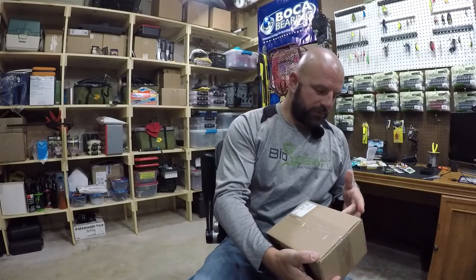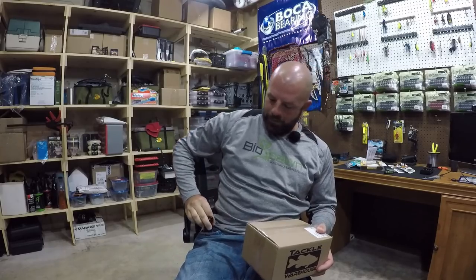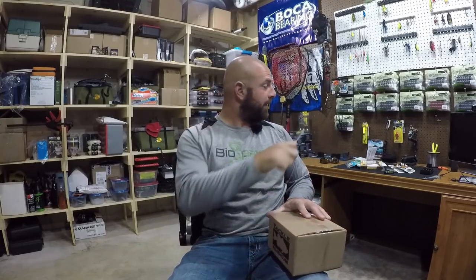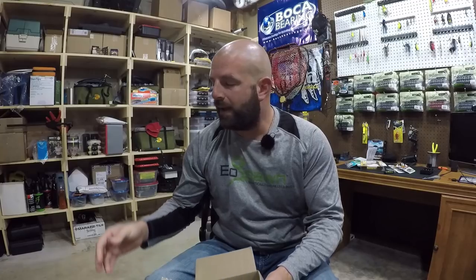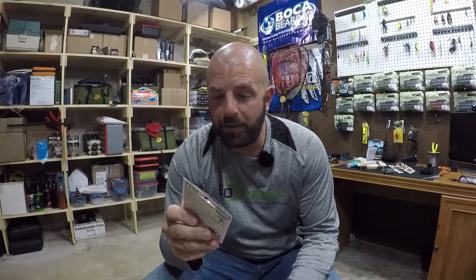Last up here we got a little something from Tackle Warehouse. My lipless crankbait game is pretty weak — I really only have some Red Eye Shads, which I use the most, and some Excaliburs, so I wanted to pick up some different ones. These here are the Storm Arashi Vibe — the rattling vibe. They look pretty cool.